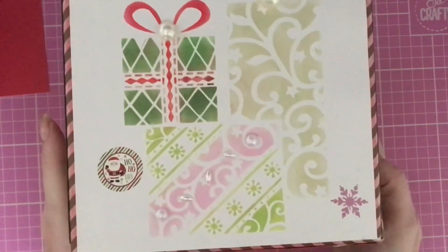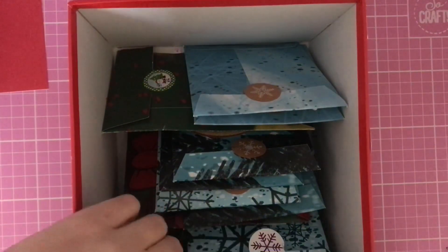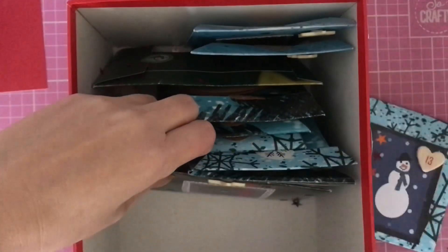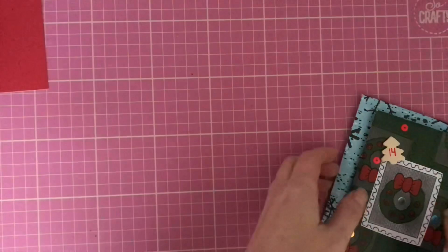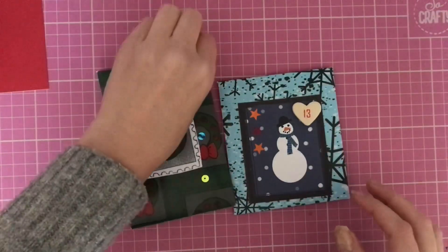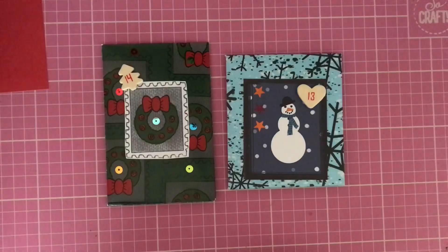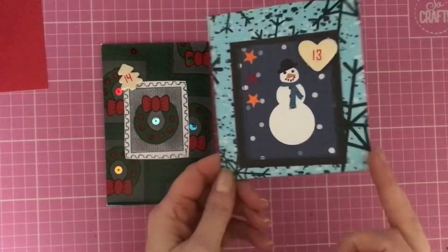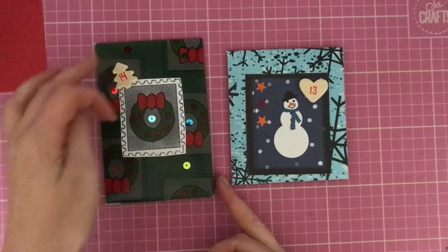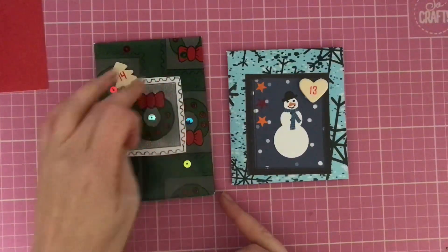Today I'm back to open another two little parcels from my beautiful advent box — parcels number 13 and number 14. It looks like the little number has fallen off one, but we can see there's 15, so it must be 14. We've got two beautifully decorated parcels: number 13 features a gorgeous little snowman, coordinated with snowflake paper, and number 14 is made from reef paper with a postage stamp cut out to coordinate.